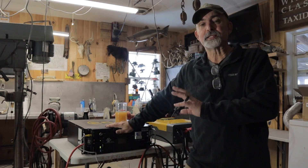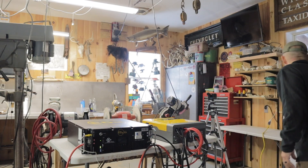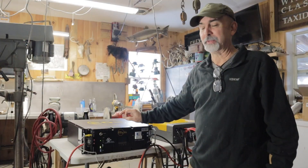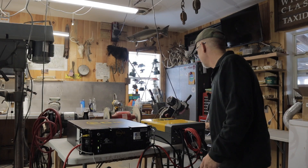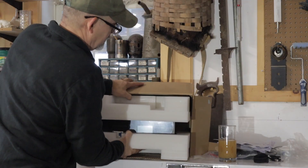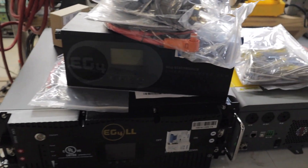I've got this all hooked up and like I said, this is not a how-to video because I'm all new to this. What we purchased is an EG4 LL 100 amp hour 48 volt lithium ion battery. The other thing we got is an EG4 3000 watt inverter charger. And we also have an EG4 charge inverter - 5 kilowatts, a whole 5 kilowatts of charging capability.